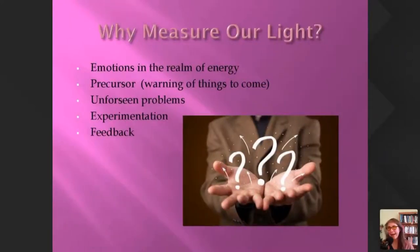So why would we bother measuring our light? Emotions are more in the realm of energy — emotions can be translated to mean energy in motion. It's often the energy which is a precursor to physicality, so knowing what's going on in our energy field is a warning of what may come if we don't change things. It can give insight into problems we don't even know about. It's excellent for experimentation and for feedback — if we're doing some sort of therapy and want to know if it's beneficial for this particular person, it gives us really good feedback.